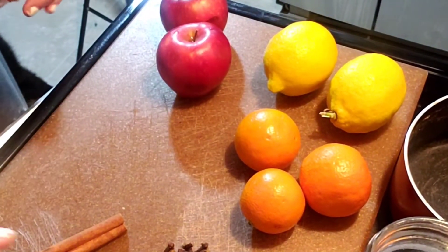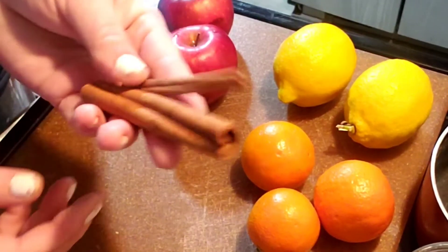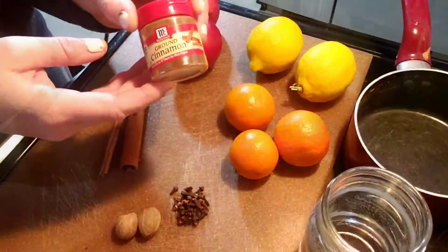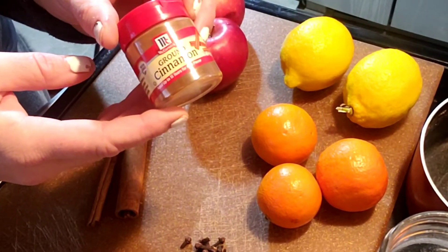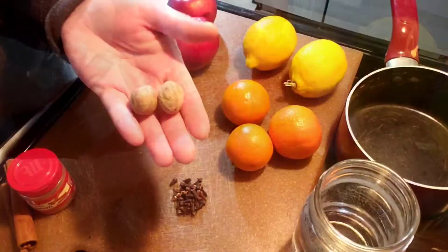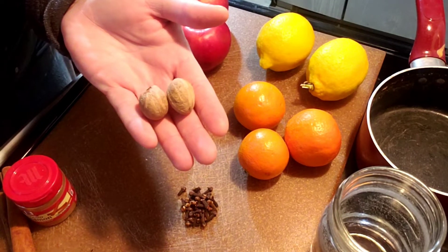It smells like Christmas to me and is also known to help instill peace and a calming mood. Next we have cinnamon — whether it's whole cinnamon or ground cinnamon, many people enjoy the scent and find it really relaxing and kind of nostalgic. Next up is nutmeg; it has a nice woody smell and a nice blending aroma.